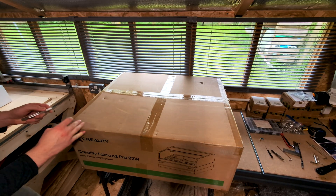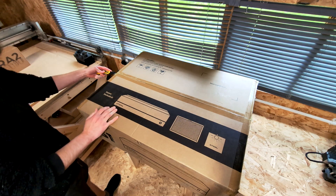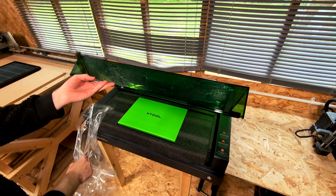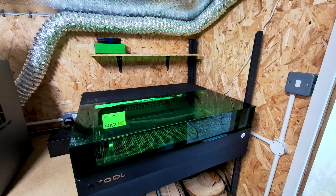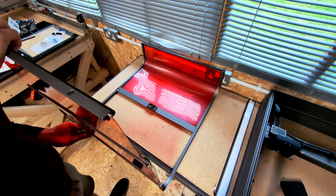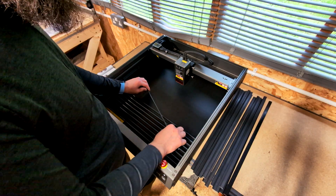The first thing we'll cover is assembly and setup. Both machines arrived in very large boxes and weighed somewhere between 15 and 20 kilograms. The X-Tool was by far the easiest to set up, taking around 20 minutes including the riser base add-on. The Falcon 2 Pro took at least 30 minutes due to the required assembly of the protective screening and installation of the slats.